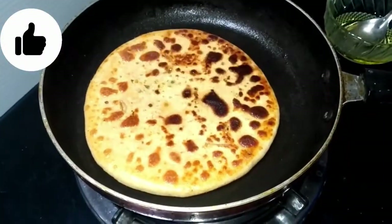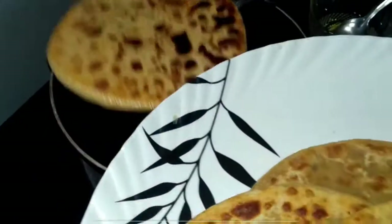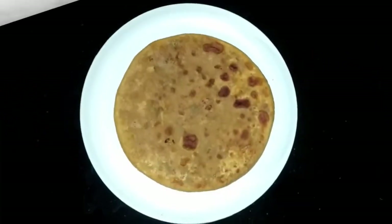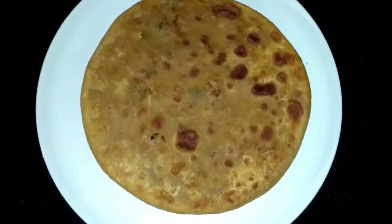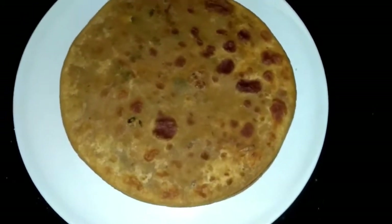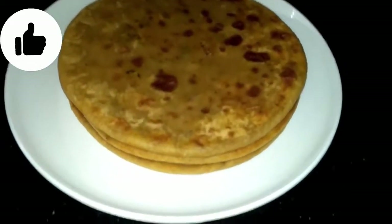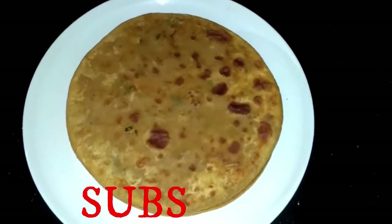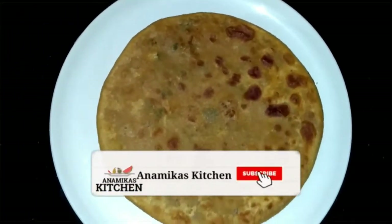You can see that we have fully prepared the Gobi Parathas. We are ready — now let's plate them. You have seen how easy it is to make this recipe. We have shared the tips and tricks to make it. The parathas will be tasty. Friends, make this recipe. Make it for your children, for dinner, and for lunch. Like my channel, subscribe, share, and don't forget to comment. Thank you.